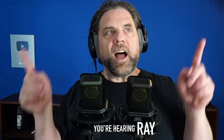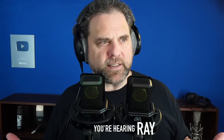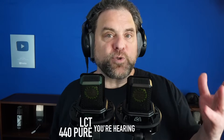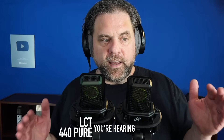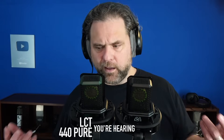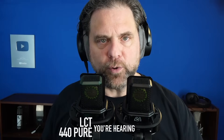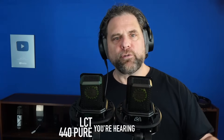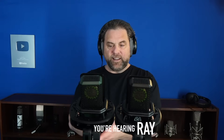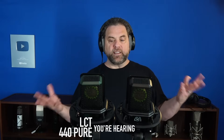Microphones, since time immemorial, have always shared some common attributes that we just sort of take for granted. The first one we've all experienced is that your volume changes according to how close you are to the microphone. That's sort of microphones 101 - it's like an ear. The closer you get to the microphone, the louder you are, and the farther away from the microphone, the quieter. I can see it in the waveform that as I get farther away, the sound just gets quieter.